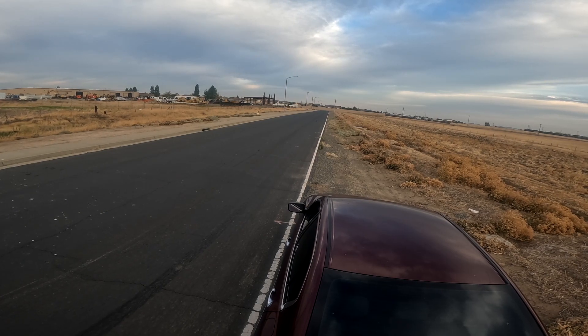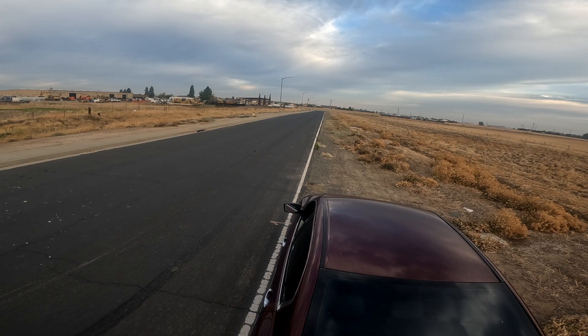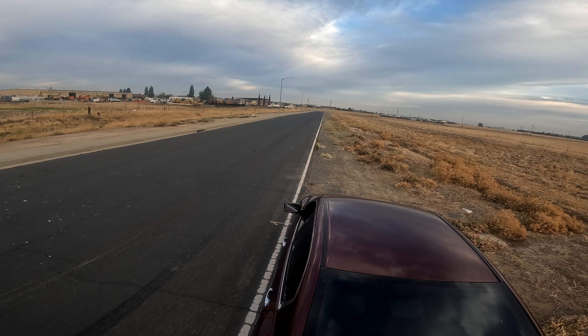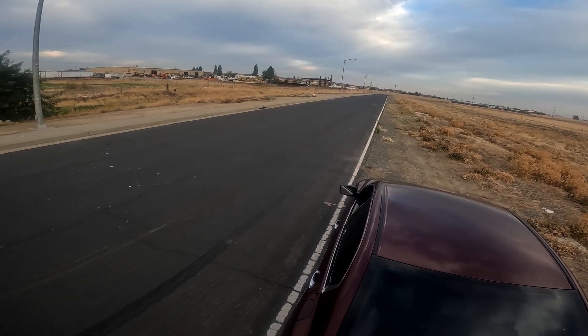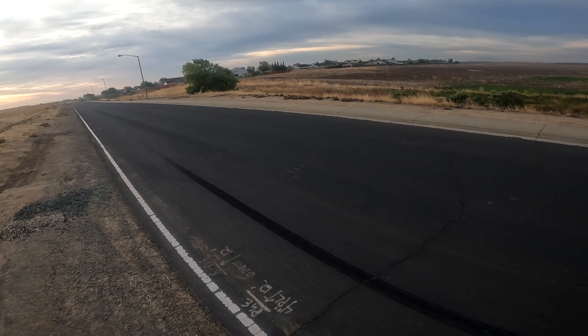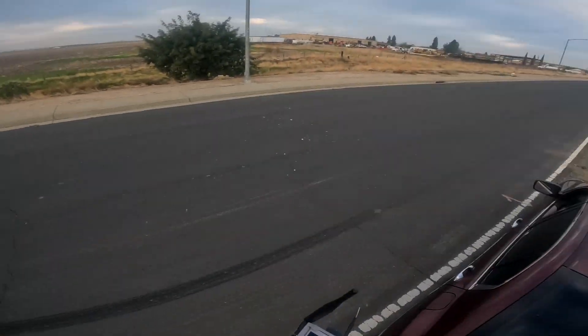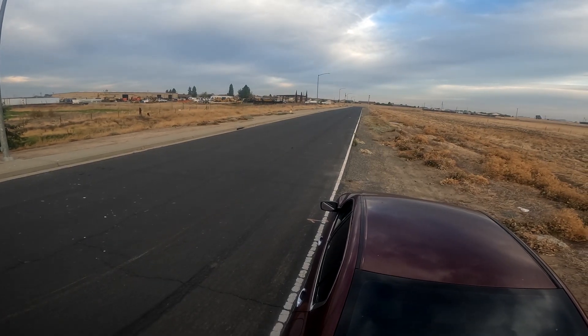Let's turn it around, bring it to the middle. All right, I think I'm ready. Look clear behind me. All right, let's see if I can get a good pass in. Here I come.